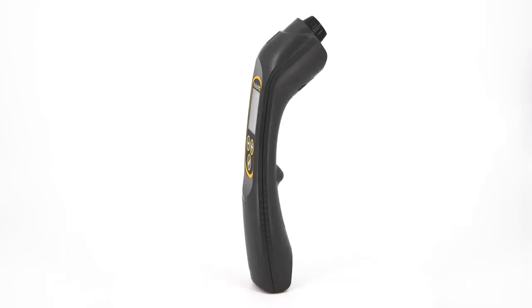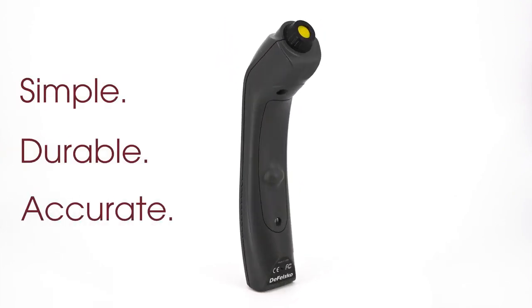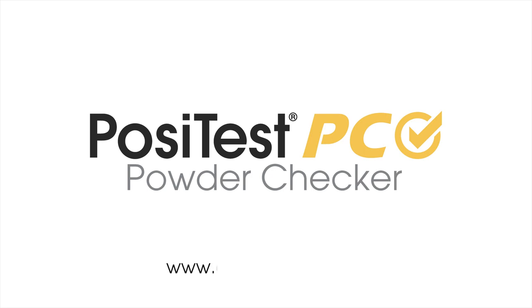For over two decades, DeFelsko has been a leader in ultrasonic measurement, manufacturing simple, durable, and accurate gauges. Backed by DeFelsko's renowned quality, customer service, and exceptional two-year warranty, the PosiTest PC is the ideal choice for measuring uncured powder thickness.